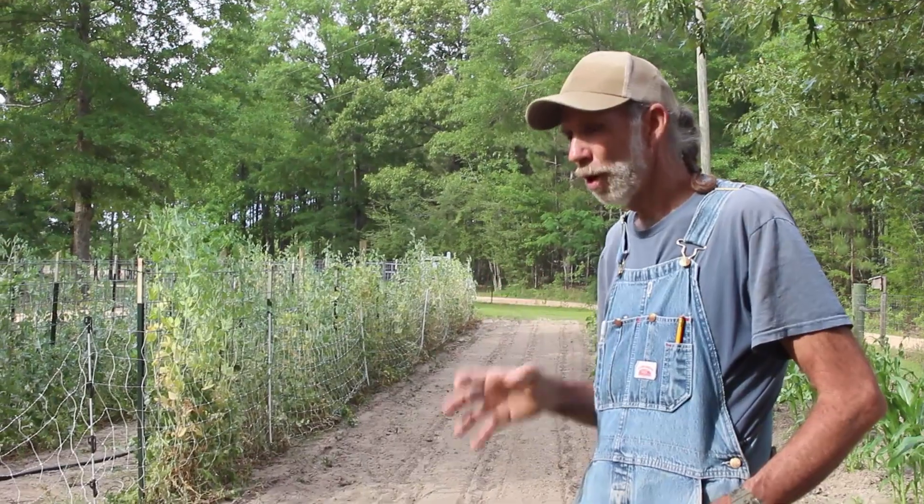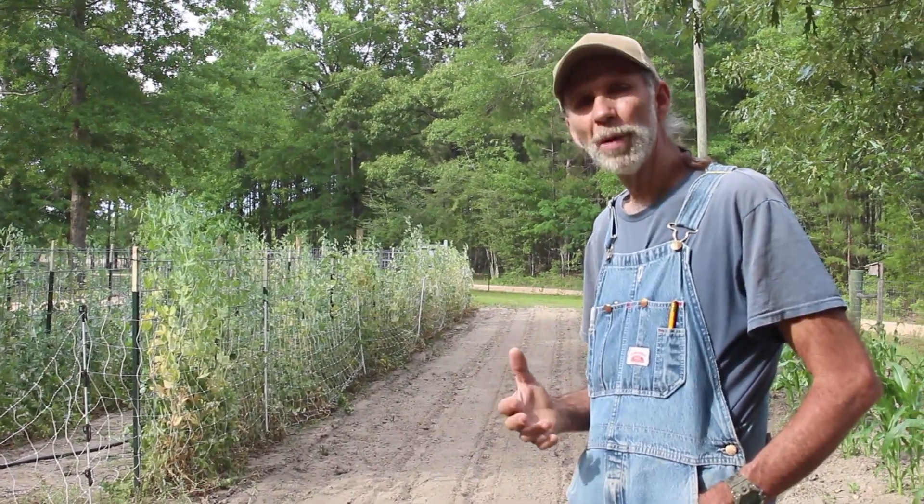Hello everybody, this is Danny from Deep South Homestead. We're right here in our garden today and what we want to talk about is rotation in a garden.